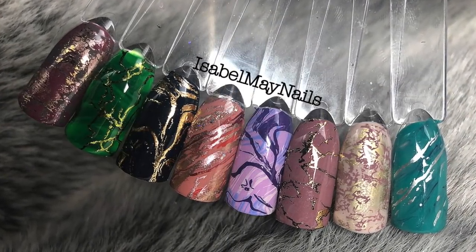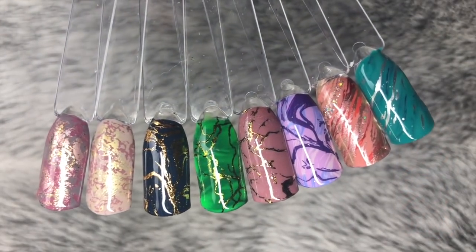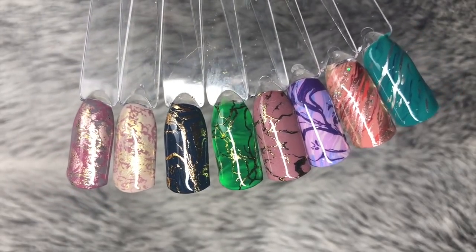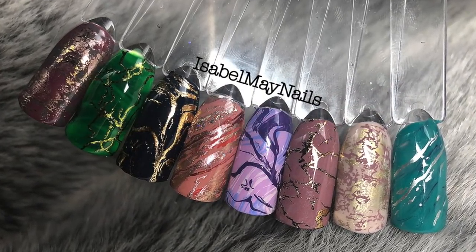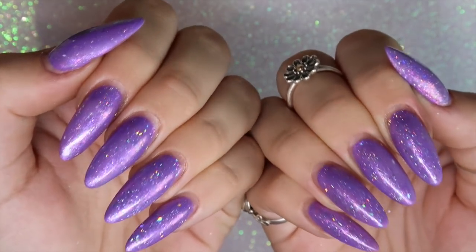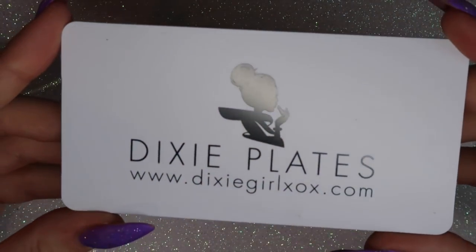Hello everybody, welcome back to another video on my channel. Today's tutorial is on eight marble designs, all done in slightly different ways but using one main product. I just want to quickly apologize for my nails — they are very grown and in need of being done, but they are still so pretty.